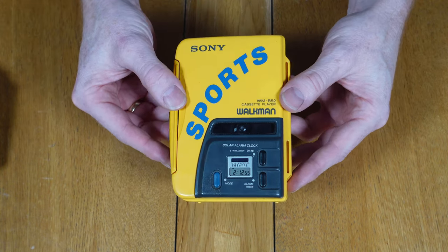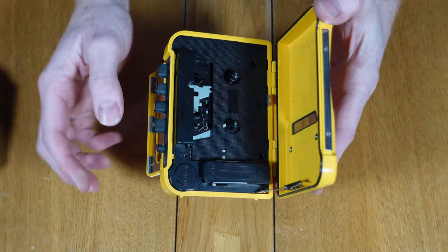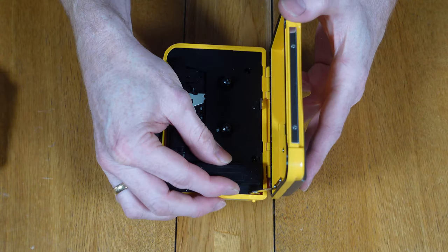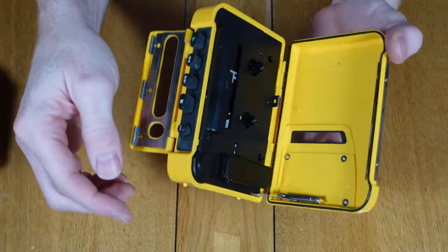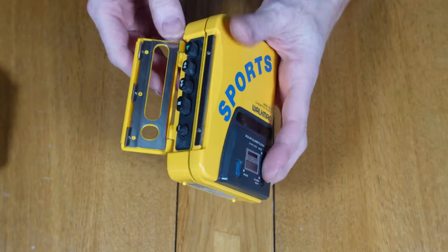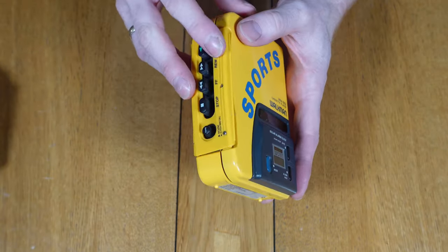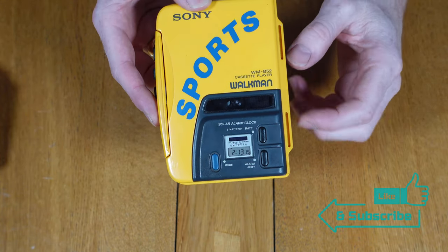Opening the Walkman is done by unclipping the locking flap, which then allows the tape deck to be opened. Again, you can see a rubber seal around the main opening door. The cassette door opening also allows access to the battery compartment, meaning it's all sealed inside so if there's any water it should be protected. The front cassette door has a solar alarm clock which works independently from the main cassette player, so it doesn't require batteries to function in any way.